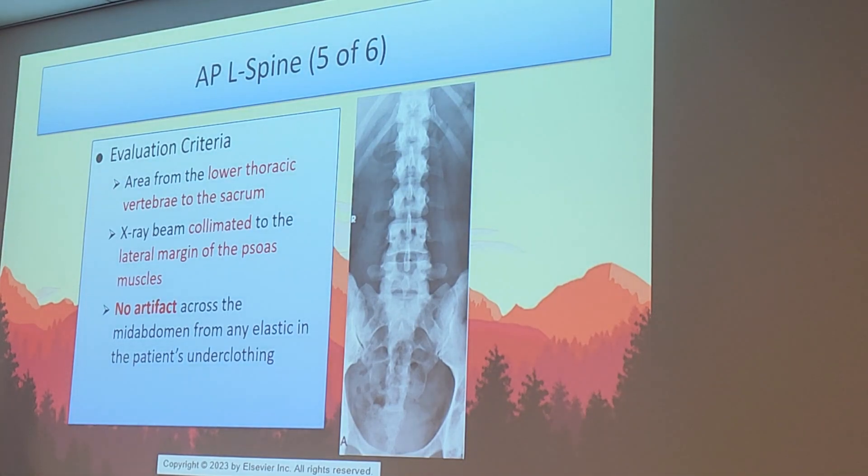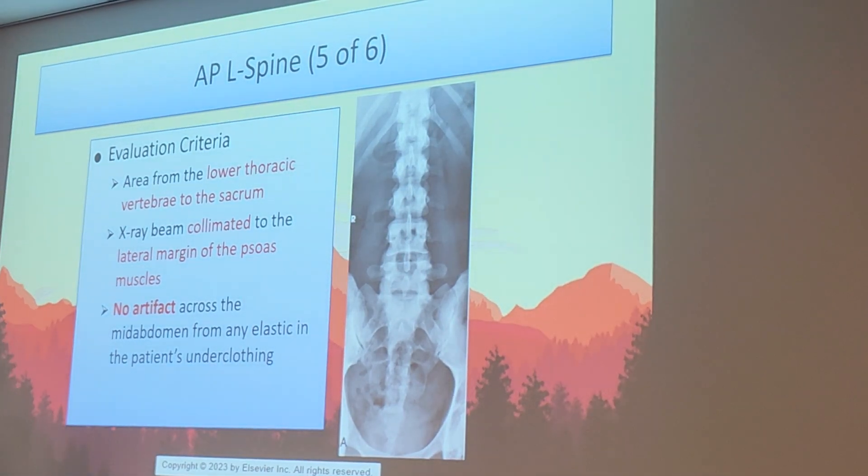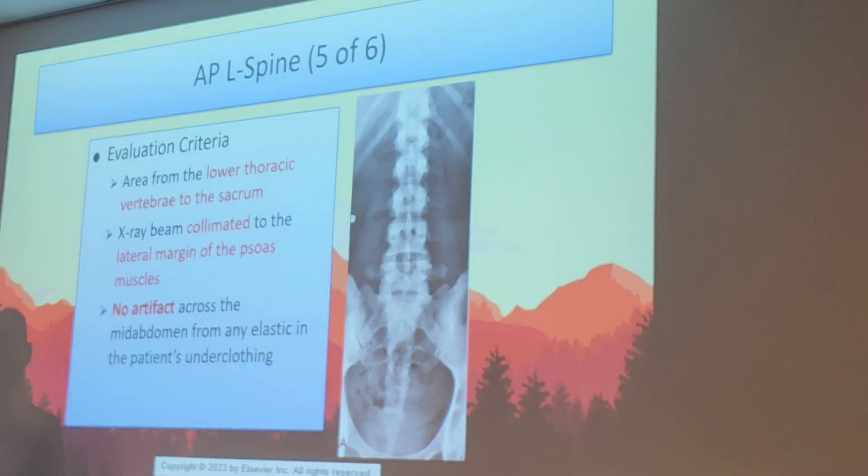The collimation should extend to at least the sacrum, and preferably to the coccyx as well, but sacrum is acceptable.